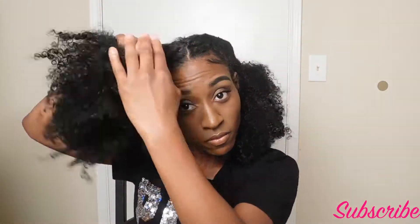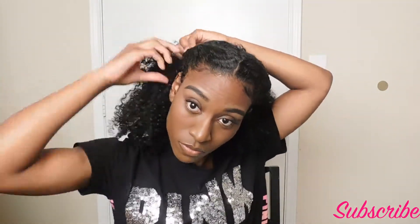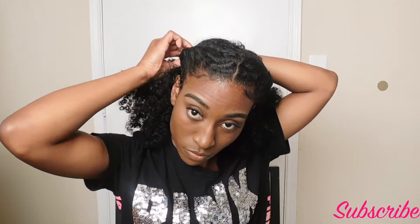I hope you guys are liking this video so far and these styles. If you are, make sure you hit that like button down below and drop comments of what you would like to see me do next for this upcoming school year, so your hair can be bombed this entire school year.